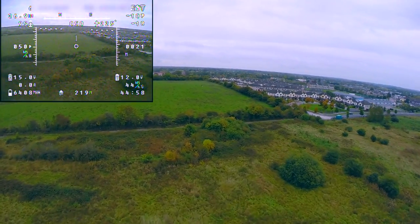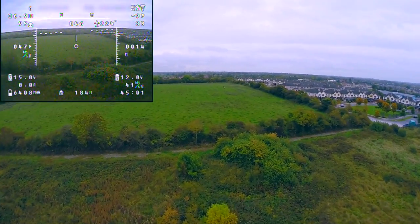Here I am coming in to land. The field isn't great — it's quite rough — but it seems to go okay.